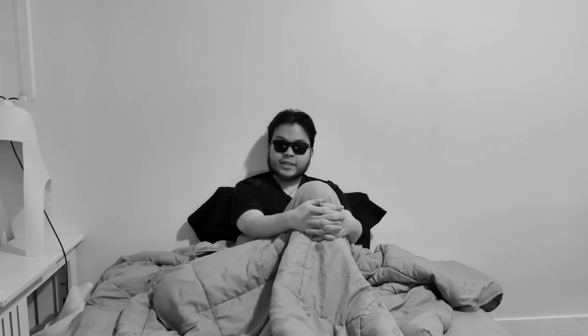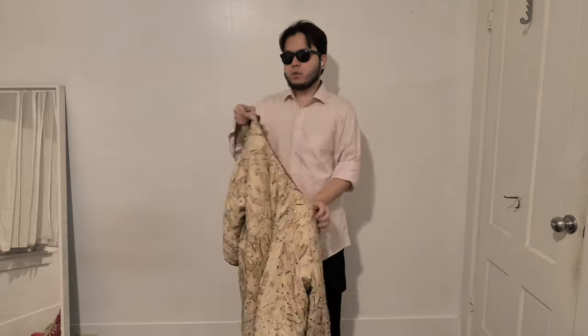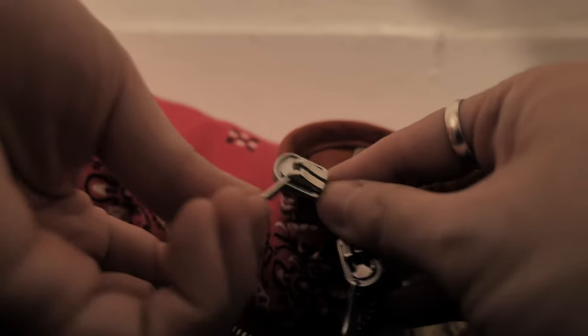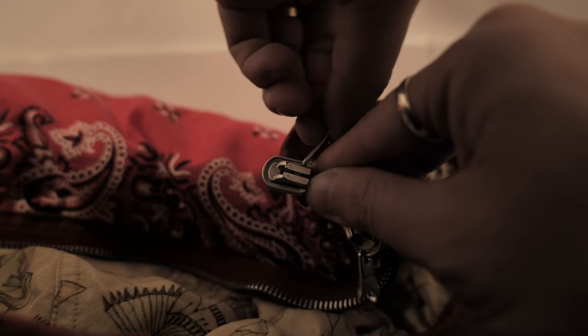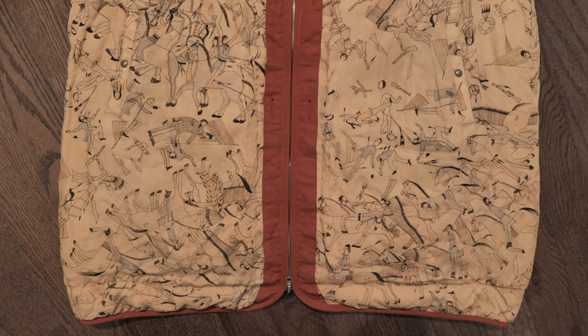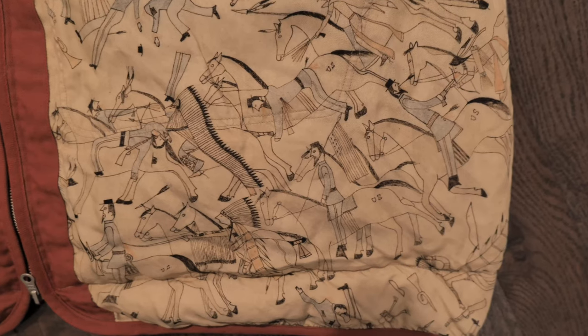Riri zipper — it is not better than Raccagni. It gets stuck way more often, feels cheaper, and the chain or teeth are not as good. The slider is not as smooth. It's lighter and doesn't feel as good to the touch. But a compliment I can give Riri — specifically this zipper — is that because the coat is reversible, this zipper accommodates that. You can flip the slider or puller from one side to the other, which is a clever idea. The lining is made from rayon — in my experience, rayon is a lot better than polyester, viscose, and silk. It's slightly thicker and feels better to the touch.